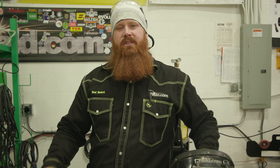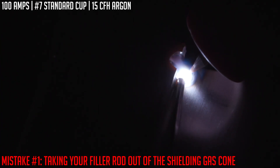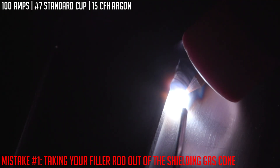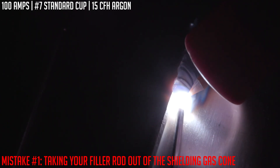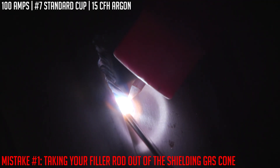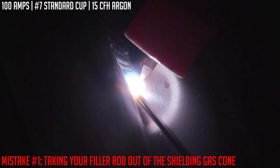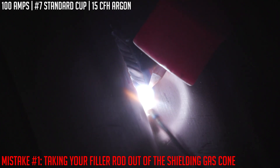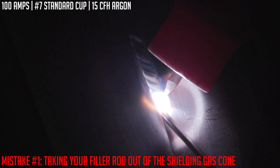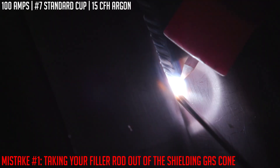Now let's look at what not to do. Our first common mistake is removing the filler metal from the shielding gas envelope under the cup. You want to keep the electrode as close to the arc as possible. Every time you remove the filler metal from that shielding envelope, you're contaminating the tip of the electrode and putting oxides into the base metal. You may not see it while welding, but once done you'll notice more oxides on the weld surface. The second reason: keeping the tip close to the arc preheats it, so you get a nice smooth transition into the puddle.